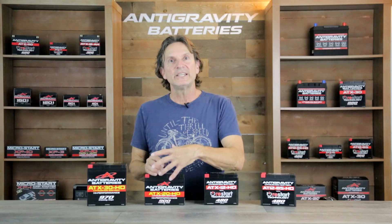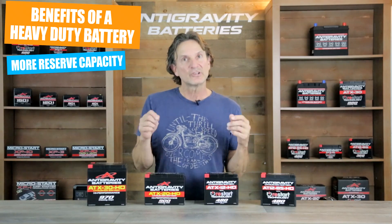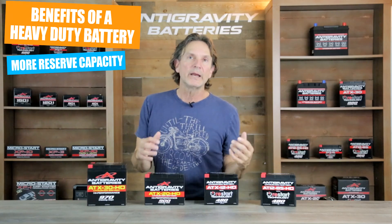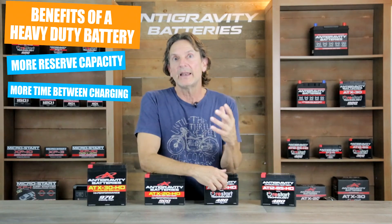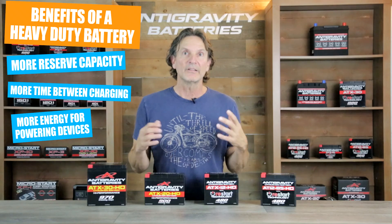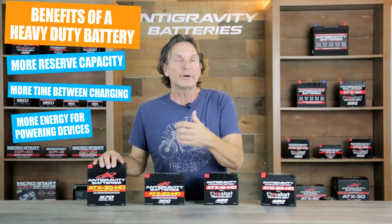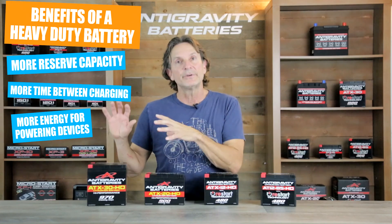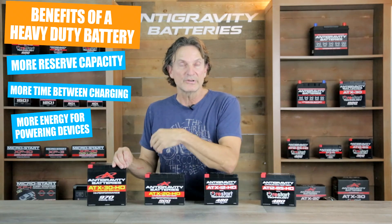Next, I'll go over the benefits of a heavy-duty battery. The HD version has more amp-hour capacity, which means you will have more reserve capacity to keep your bike charged longer. A battery with more amp-hours will hold a charge longer, so you have more time before the bike drains the battery and you won't need to put it on a charger as often. Another benefit is it allows you to power devices longer without draining the battery as much — for example, charging a phone or leaving the lights on to set up your campsite, allowing those devices to run longer without over-discharging the battery as quickly.